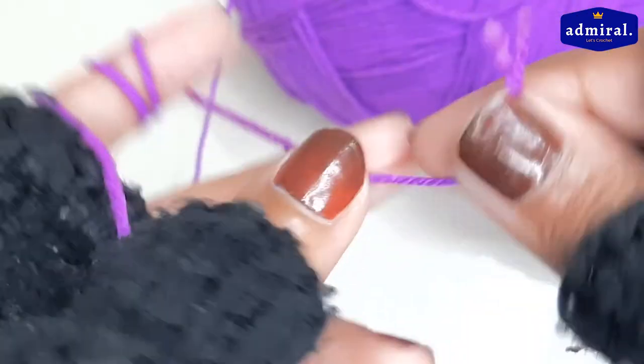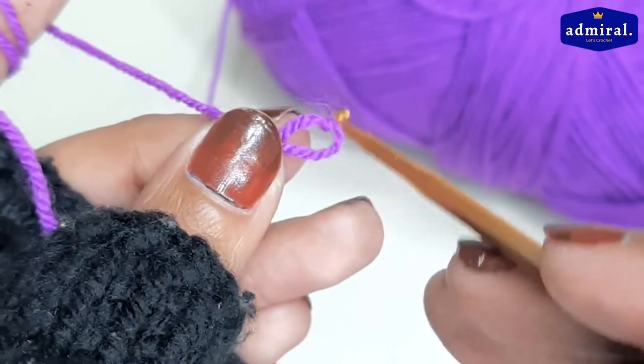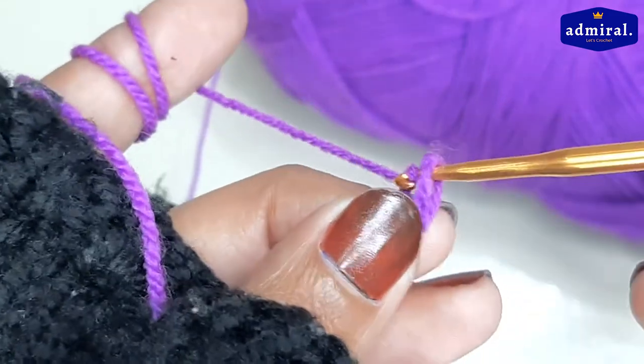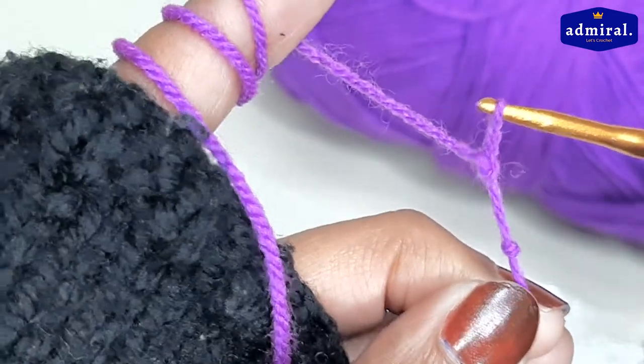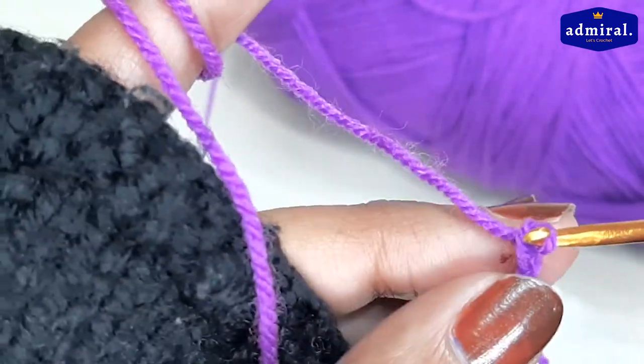First of all, I will make 25 chains with a slip knot.